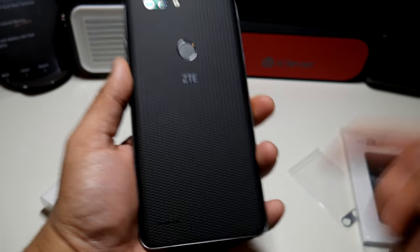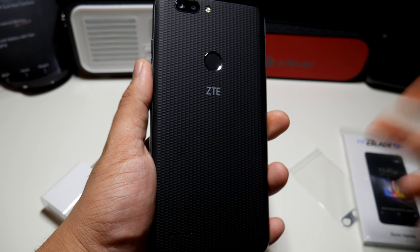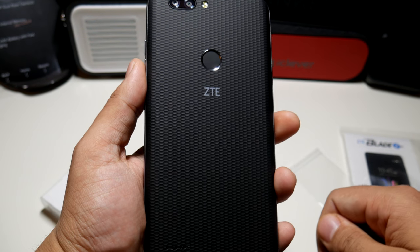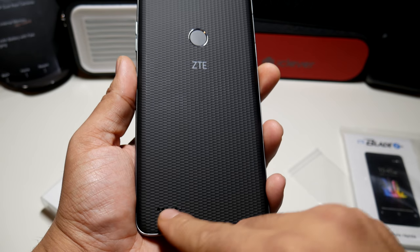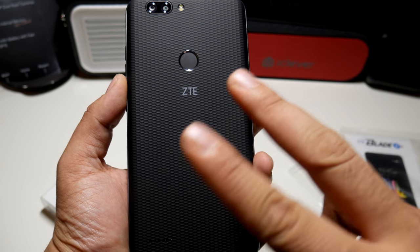So that's the Blade Z Max guys. If you want to see more coverage or have any ideas for video comparisons, just leave a comment below and let me know what you want to see this phone against. Follow Phonetech at Work for more videos like this — we'll have more Blade Z Max coverage on the channel. There's also a speaker on the bottom left, by the way. Peace and love, I'll see you in the next video. Later.